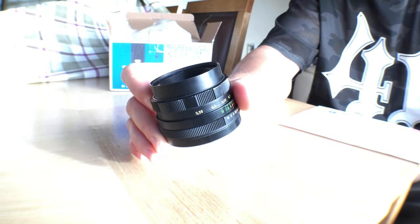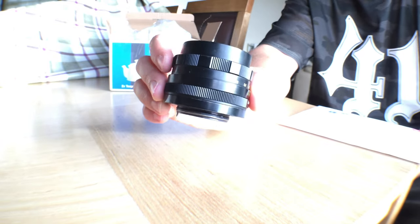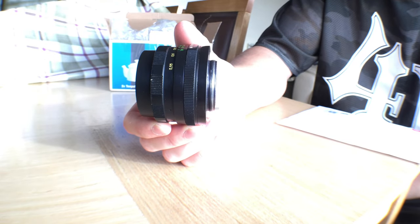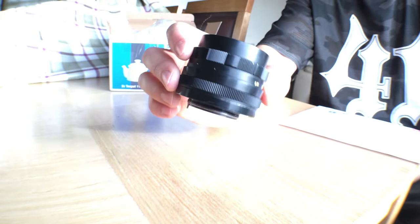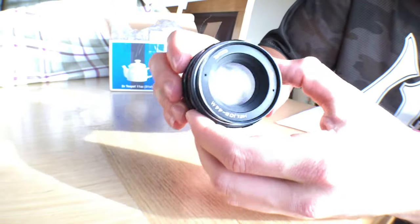This lens is a Helios 44 millimeter. This is a Soviet copy of Carl Zeiss's 58 millimeter lens, so it's still under its own original copy but it's based on another Russian make. Let me just adjust the camera so you can see.